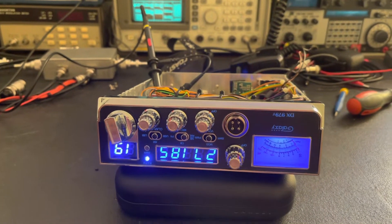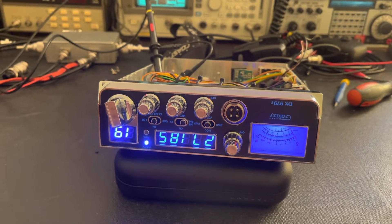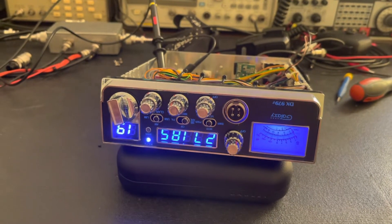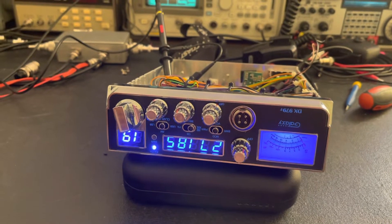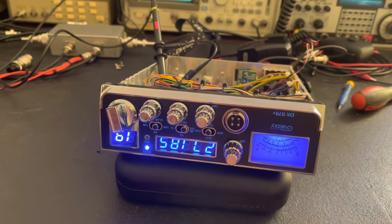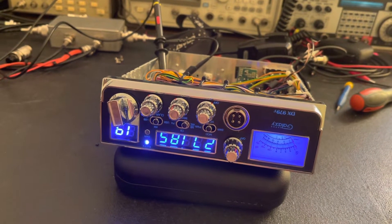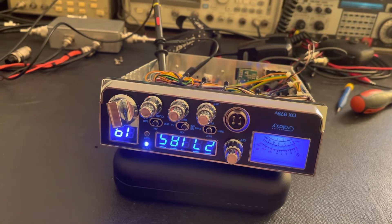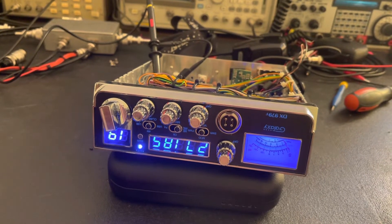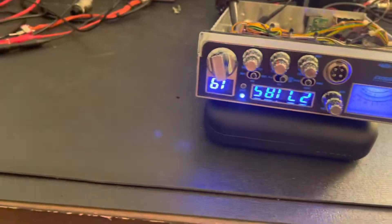Today on the bench we've got this Galaxy DX979F, and this is from the factory, bought new. I pulled it out of the closet today, stuck it on the bench, and it's not exactly on frequency, especially on sideband, so I figured I'd go through it and see if I can get it aligned a little better. We are just starting the alignment now.